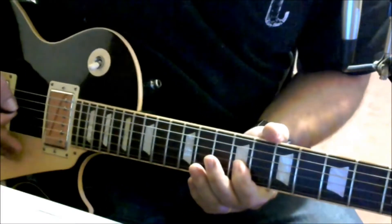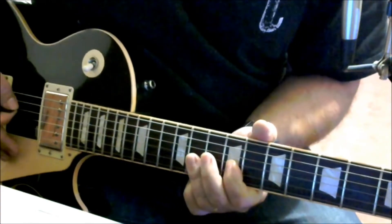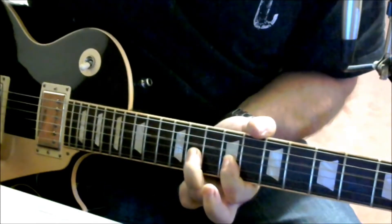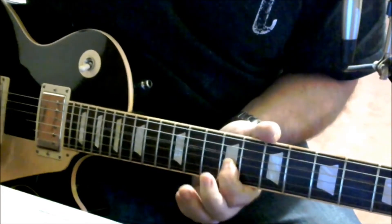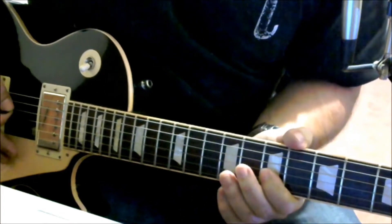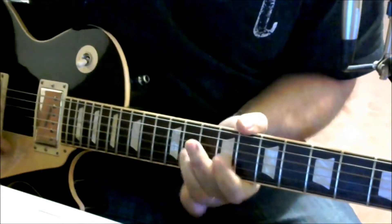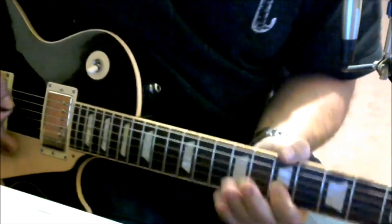The first part: you start on the 9th fret of the G and you hammer on to the 11th fret of the G. Then you go back to the 9th fret of the G, and then you go to the 7th fret of the G. That's the first phrase.